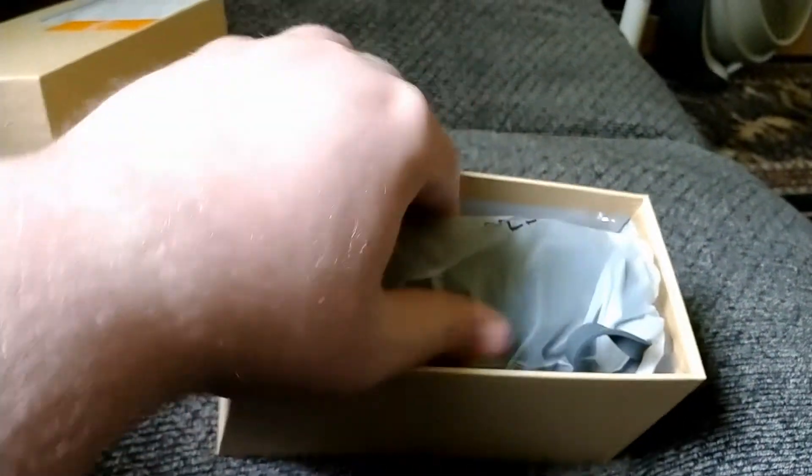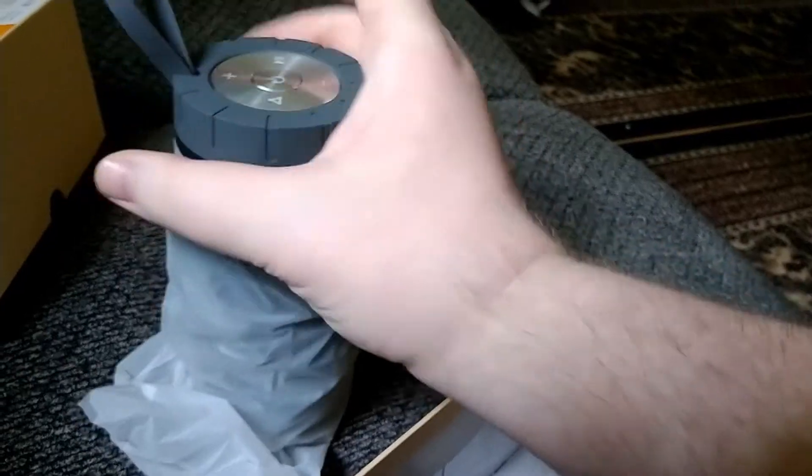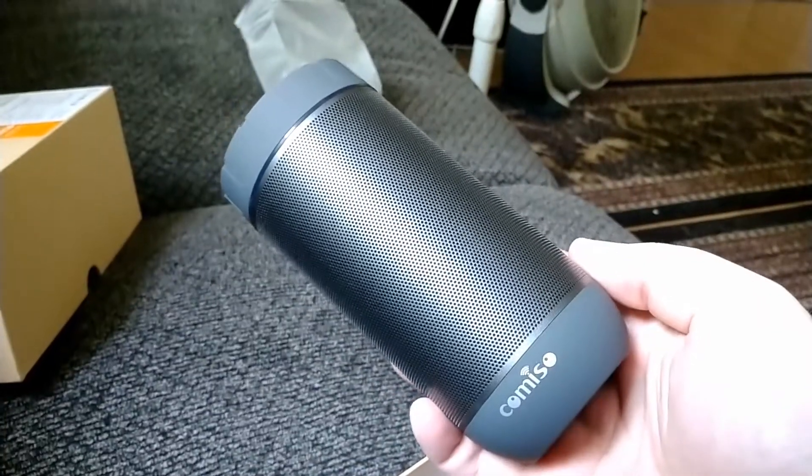There doesn't appear to be anything else written on the package, so let's open it up. It seems to be packaged nicely. The speaker is wrapped in plastic — let's just get that off. It appears to be a handsome looking speaker.